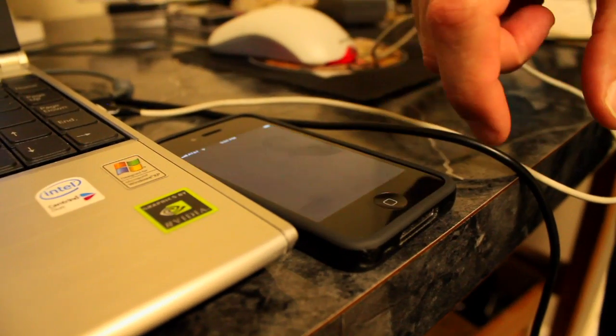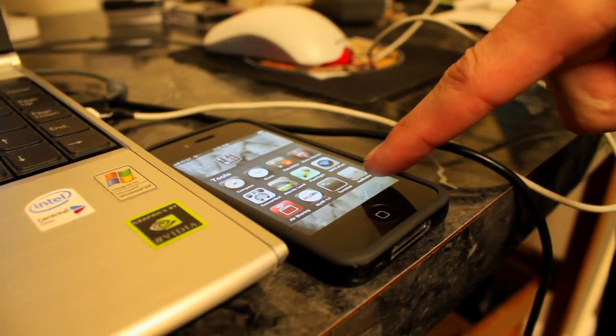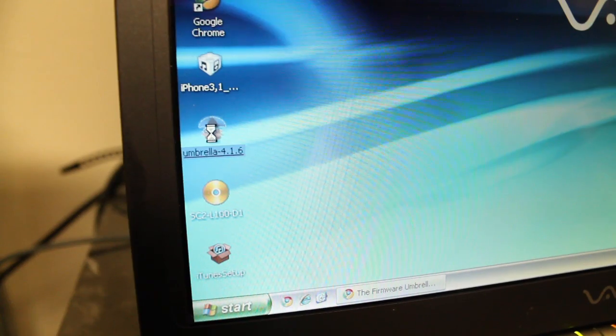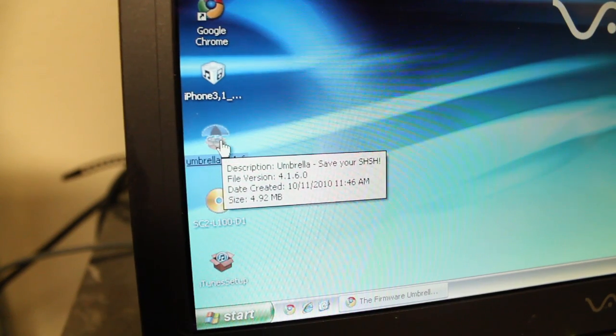That's what the segment's on today: updating to 4.1 using Tiny Umbrella, and jailbreaking with LimeRain. The first thing you need to do is back up your iPhone in iTunes, and if you're in Cydia, back up your installed programs through APT Backup, or if you're still in Rock, back it up to Rock. Then go ahead and run Tiny Umbrella.